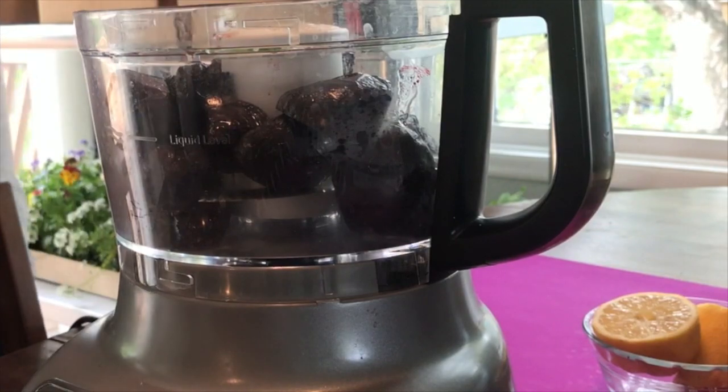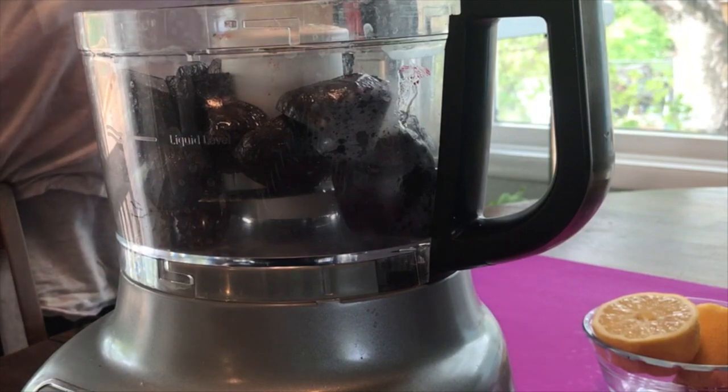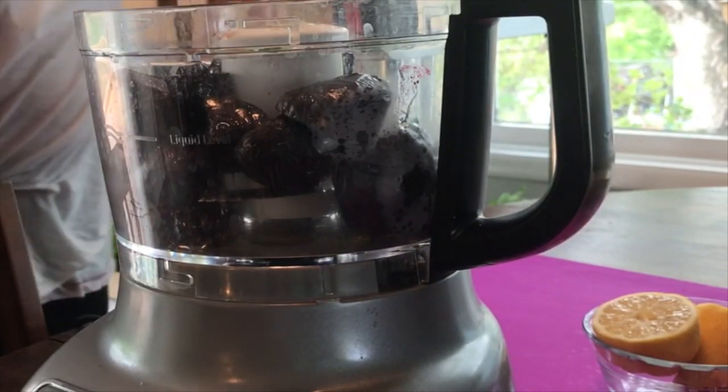I roasted them in my oven for about 45 minutes until they were fork tender. Now I am going to pour in some olive oil — this is just to give it something to lubricate the beets.